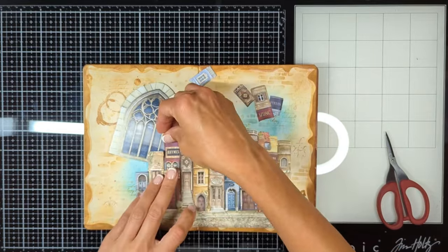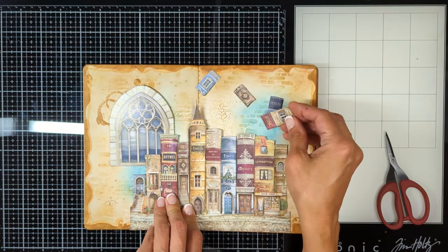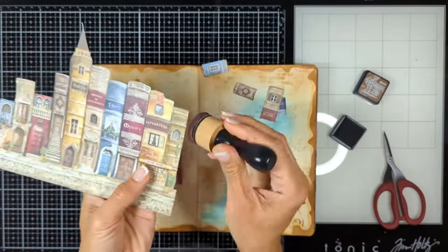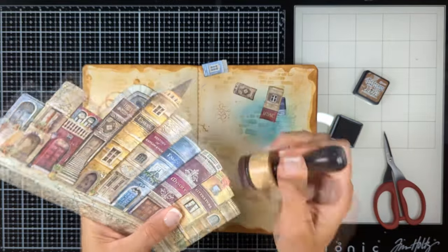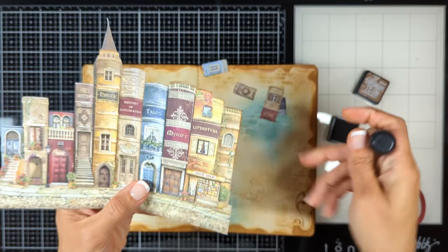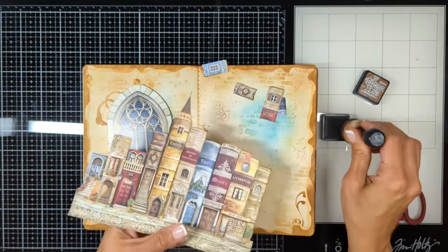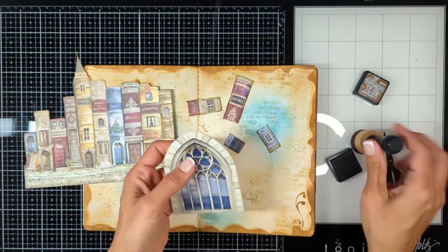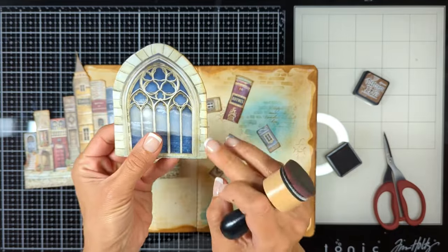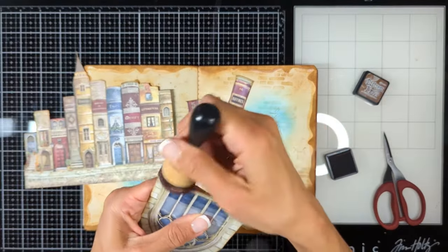I brought the ephemera piece I chose to go with these buildings — this beautiful dome-shaped window that matches perfectly with my background. The bricks I created with the stencil match so much with the bricks framing this window. Before gluing my buildings, I always ink blend with Vintage Photo all around the edges of my ephemera and focal point — look at the difference between the ink-blended edge and the part that is not. It gives so much dimension and depth, so I do the same for the window and all around the buildings.